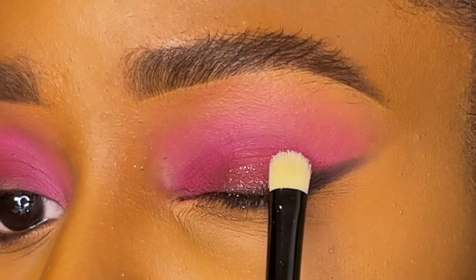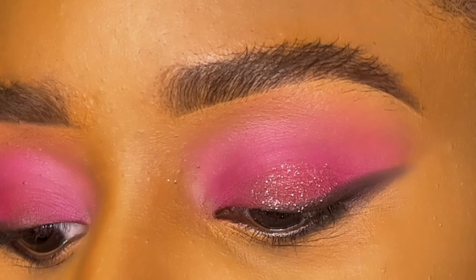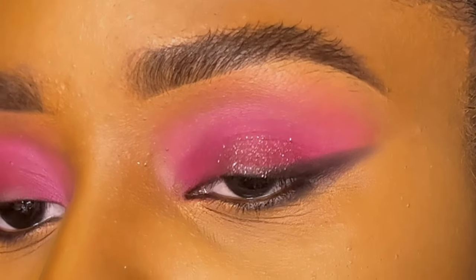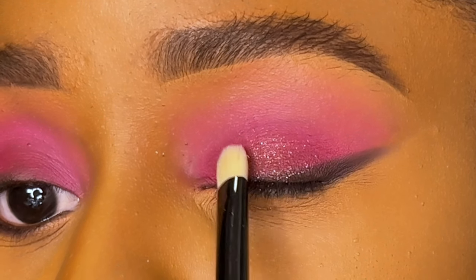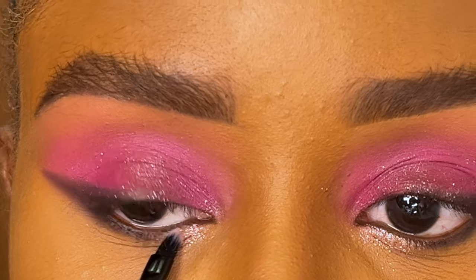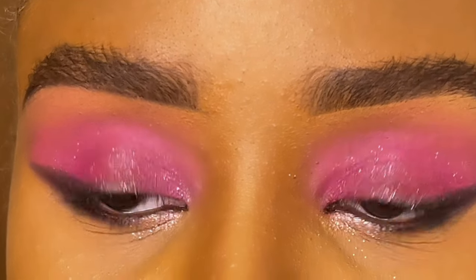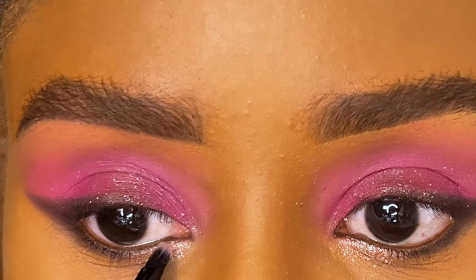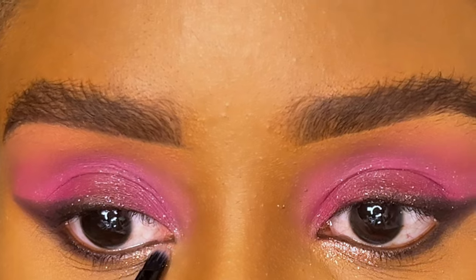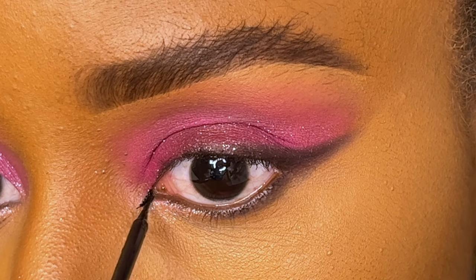I'm going to be using the only glitter shade in the Pelican palette — this is a super sharp shadow. I'm just using a flat shadow brush to apply it, though you can also apply it with your fingers. I'm also going to use it in the inner corner of my lower lash. I love the formula of this glitter — you don't need an adhesive or a base and you can apply it dry directly on your lid.